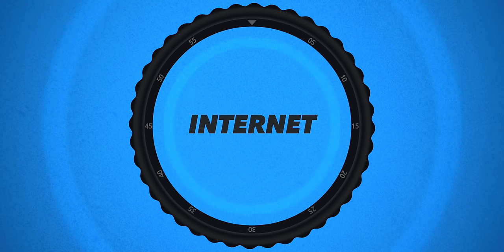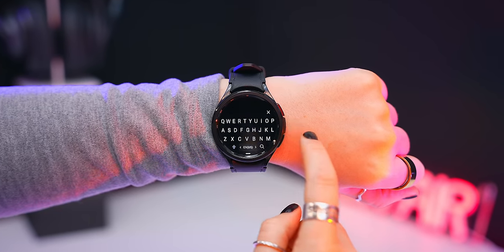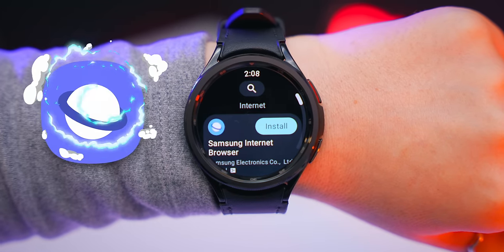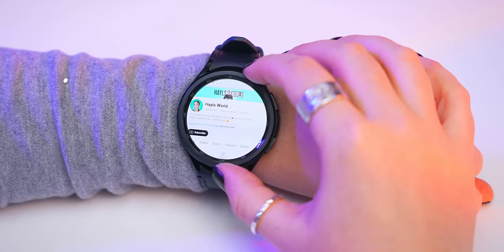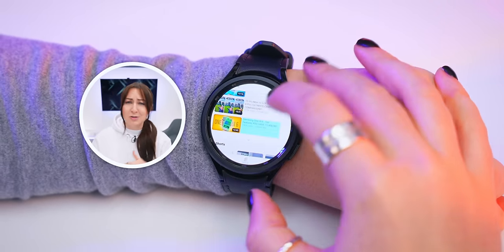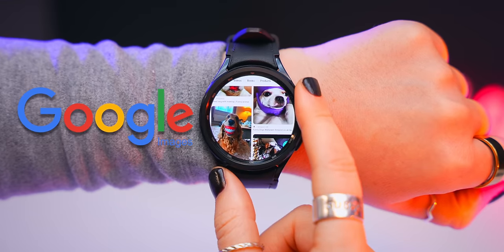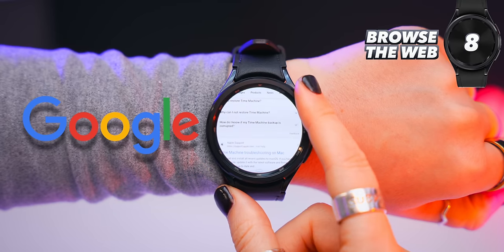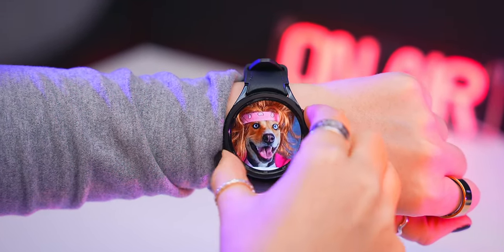What's especially crazy about the Watch 6 Classic is you can get the entire internet on it. Head to the Play Store, search for 'internet,' and the first option is Samsung Internet Browser. You'll find quick bookmarks like YouTube or Google, so you can browse and watch YouTube videos, shop on Amazon, browse Google Images, or search anything — and you can even pinch to zoom.